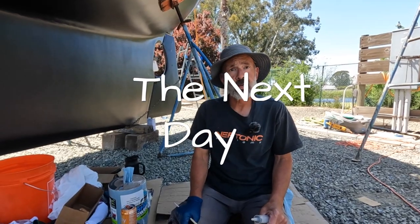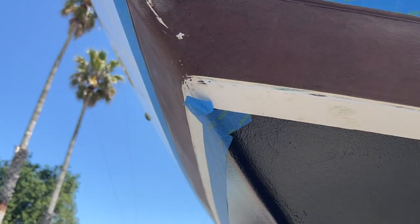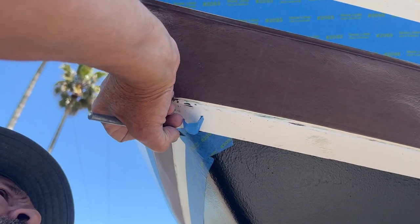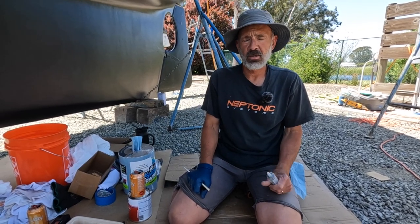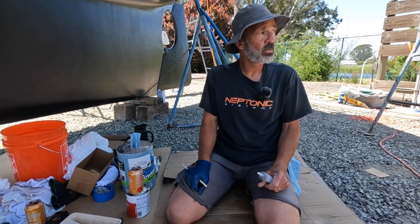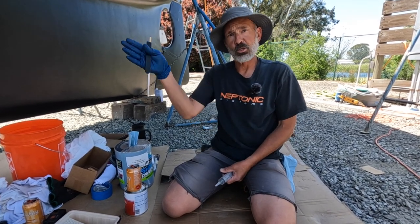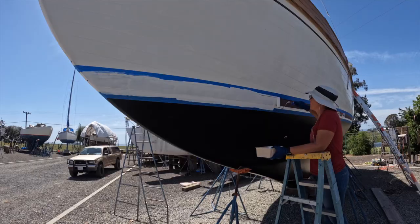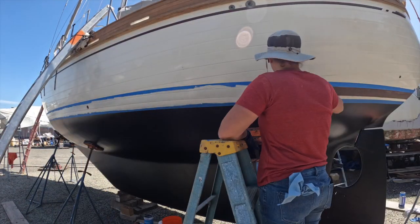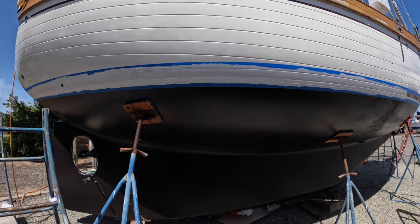So now we've taped off the boot stripe and we're getting ready to put on the primer. We're using the one-part polyurethane — it's Interlux pre-coat — and we're going to thin it down for rolling to about 10%. It's really windy today, so hopefully it doesn't dry out before we can get it all rolled on. Probably better than brushing so there are no brush strokes. There's sanding between coats so I'm not too worried about the little orange peel you might get from rolling.